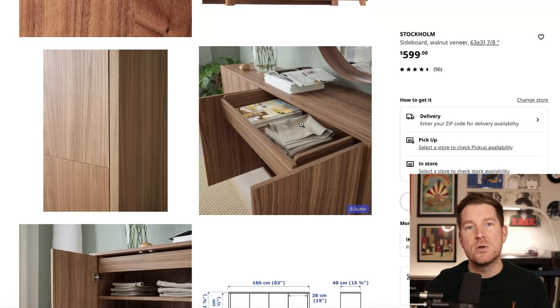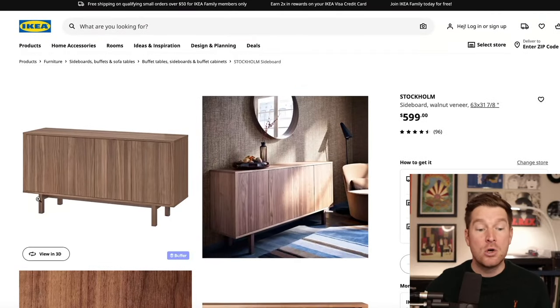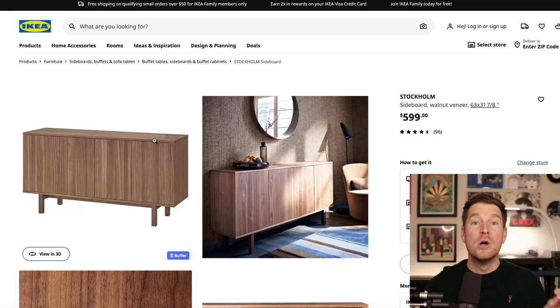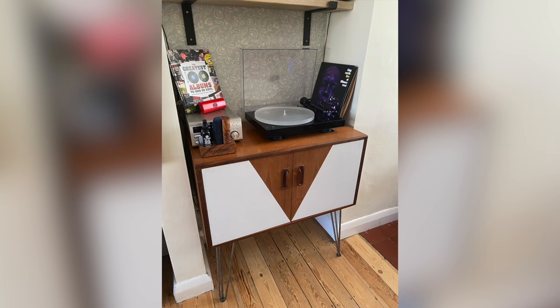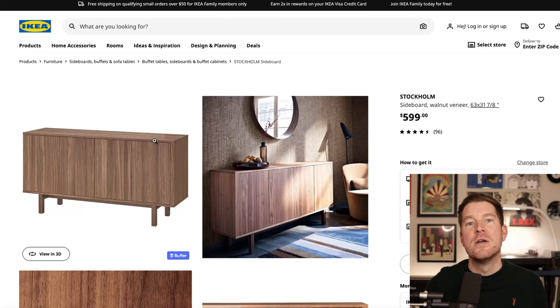If you were willing to get really creative, you could remove the slightly square, boring wooden hairpin legs and swap them out for some really cool, striking mid-century style metal hairpin legs. I actually did that myself on a 1960s antique teak unit, and it looks really, really cool. It's a really small modification that just adds that extra touch of style.